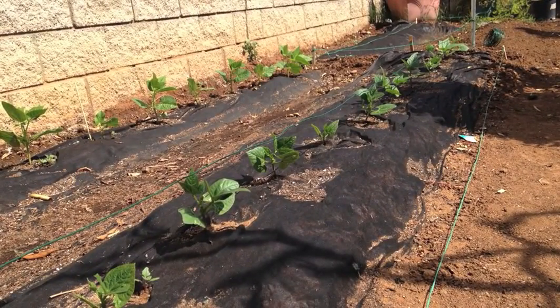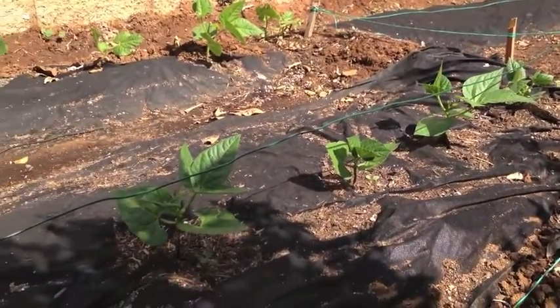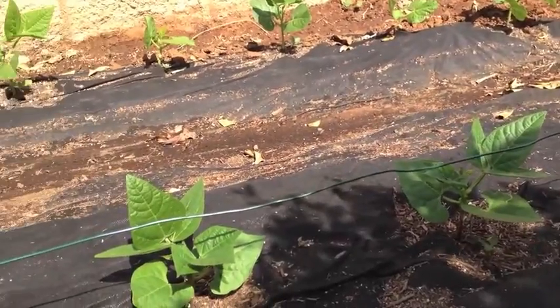We'll be harvesting our bush beans, which won't need support, and the Cherokee Trail of Tears beans in the foreground that we'll be harvesting throughout the summer.